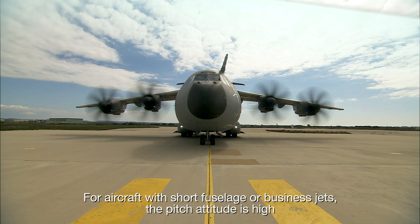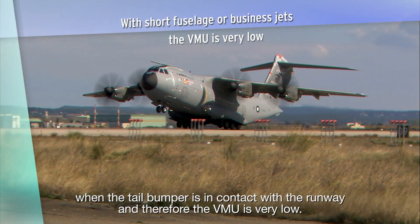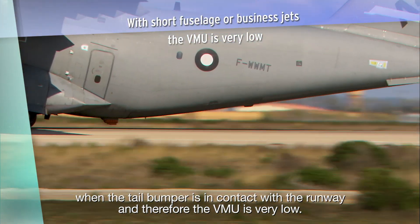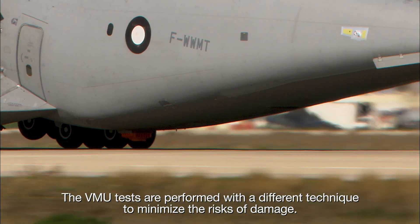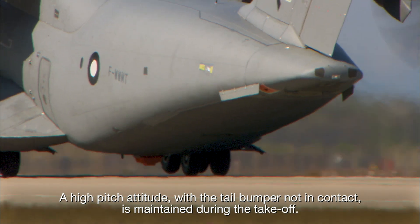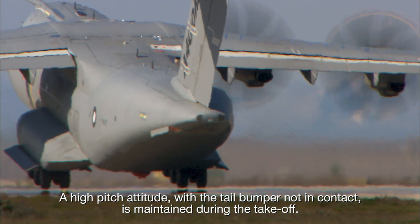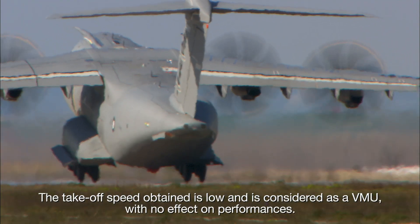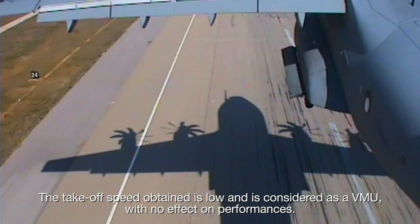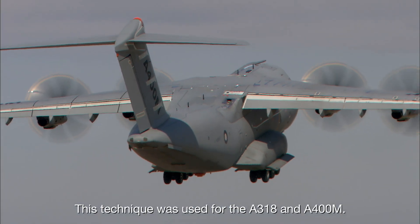For aircraft with short fuselage or business jets, the pitch attitude is high when the tail bumper is in contact with the runway, and therefore the VMU is very low. The VMU tests are performed with a different technique to minimize the risks of damage. A high-pitch attitude with the tail bumper not in contact is maintained during the take-off. The take-off speed obtained is low and is considered as a VMU with no effect on performances. This technique was used for the A318 and A400M.